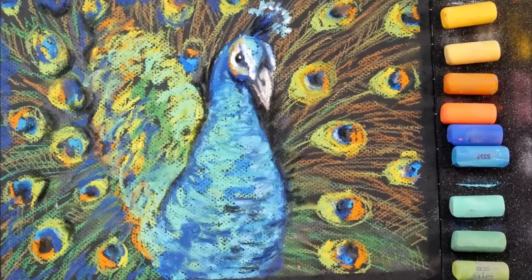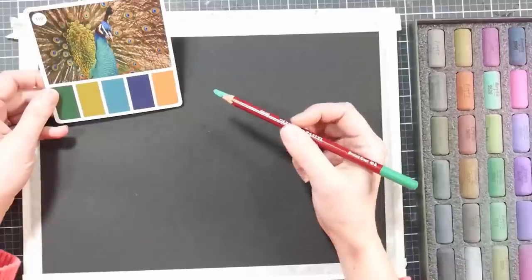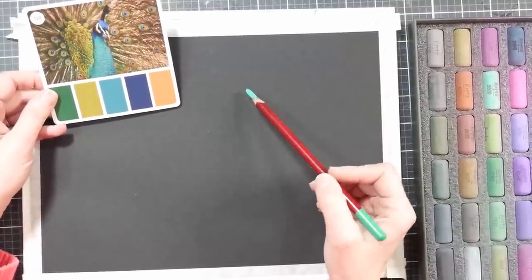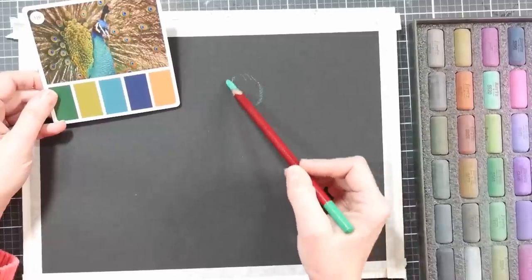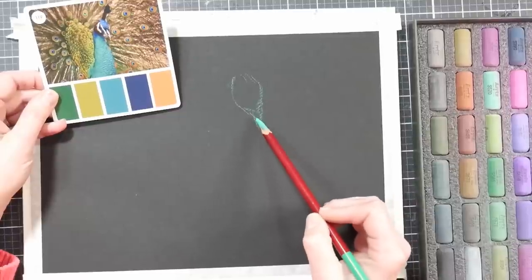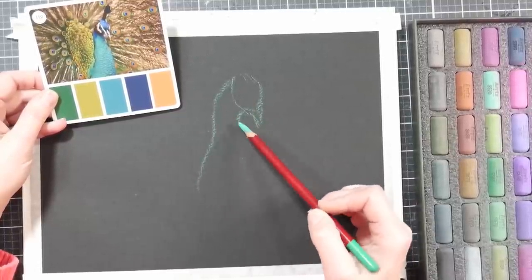Hi there, Lindsay here, the Frugal Crafter. Today we're going to paint this peacock using soft pastels, and I'm using a new set of pastels from ArtX — they are brand new to the scene. They cost about $40 for a set of 48 over on Amazon. There may be coupons when a product is new, and we're going to do most of the painting with those.